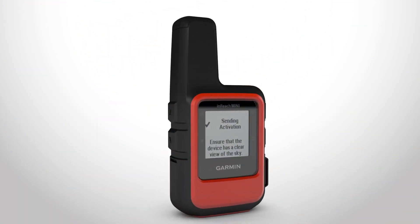Once you've set up your account, you'll be asked to go outside with a clear view of the sky to connect to the Iridium satellite network. It could take up to 20 minutes, so make sure you allow enough time before your excursion.